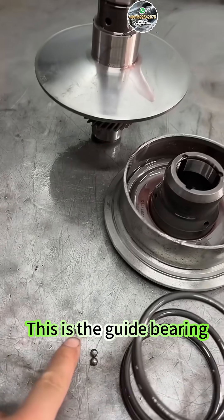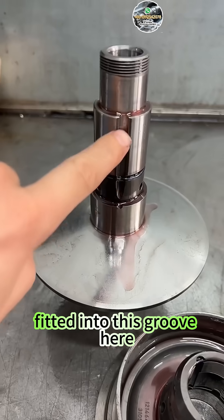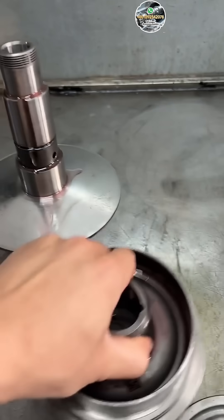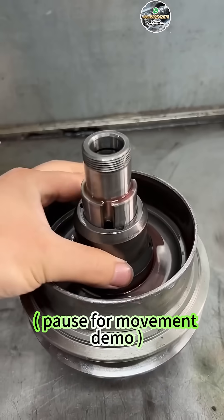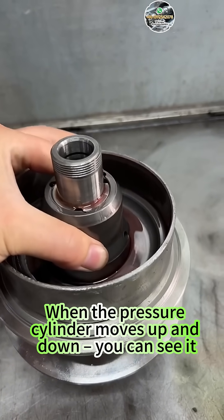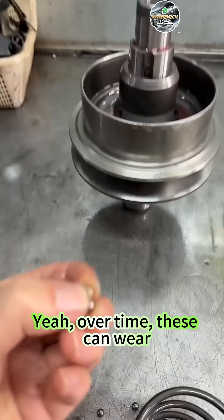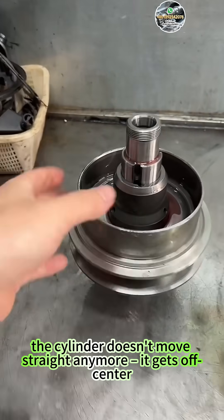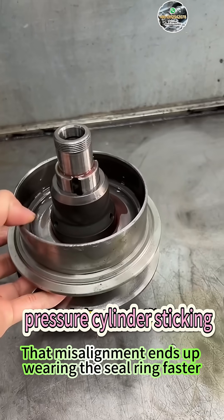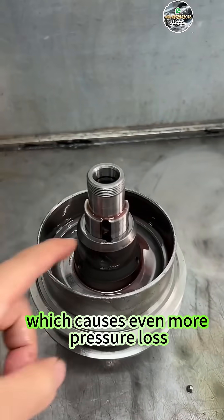Take a look over here — this is the guide bearing. The guide bearing sits right in this position; fit it into this groove here. When the pressure cylinder moves up and down, you can see it. Over time, these can wear. Once the guide bearing wears out, the cylinder doesn't move straight anymore — it gets off center. That misalignment ends up wearing the seal ring faster, which causes even more pressure loss.